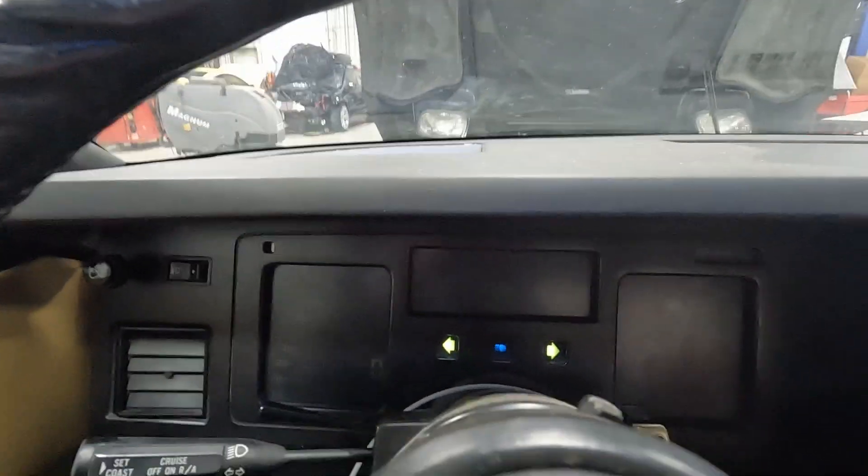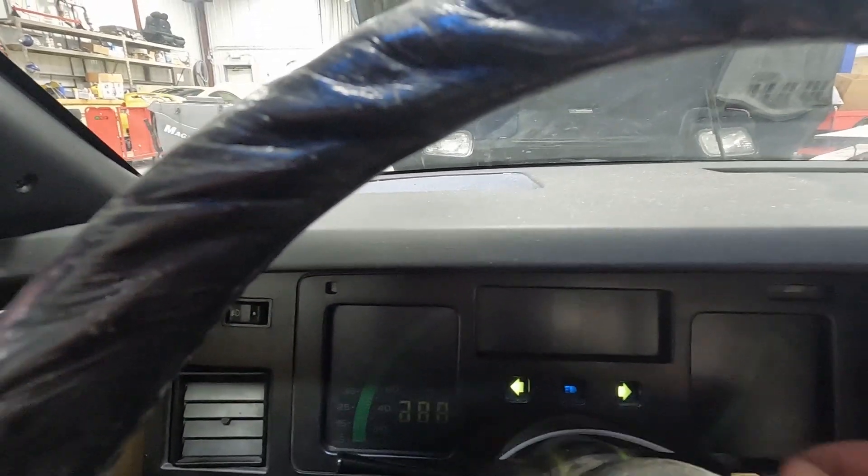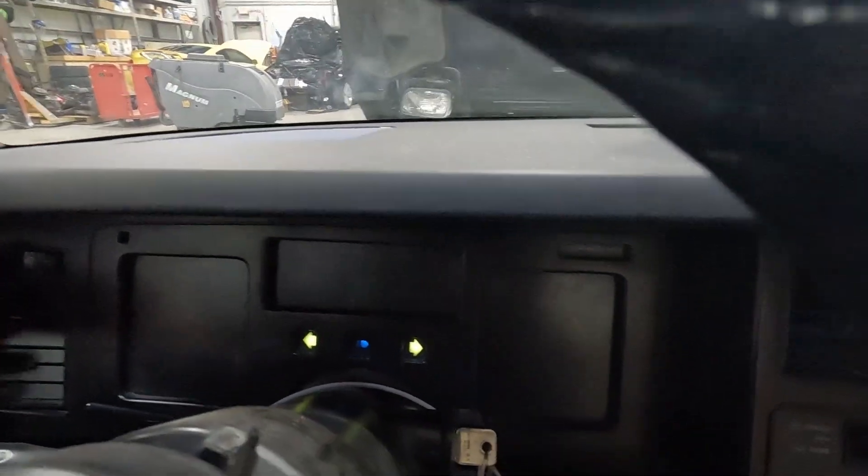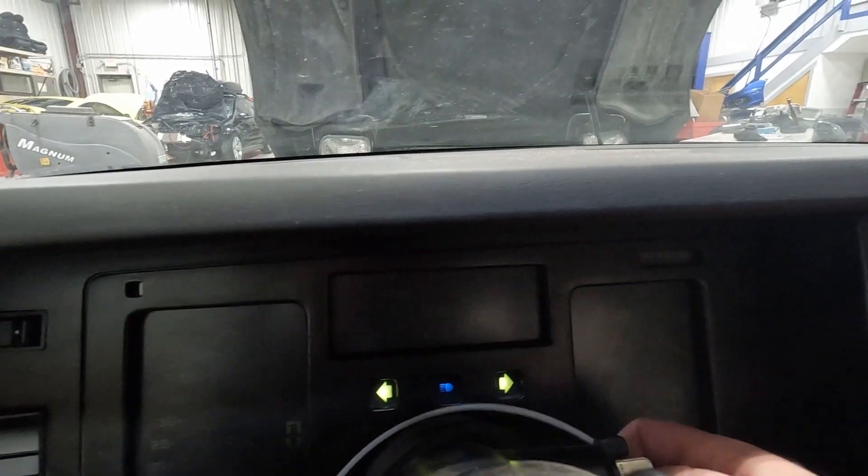Turning the ignition on to see what we get on the gauges. I can hear the stereo come on. The gauge cluster LCD is on, but I can't really see a whole lot. This car only has 71,791 miles.